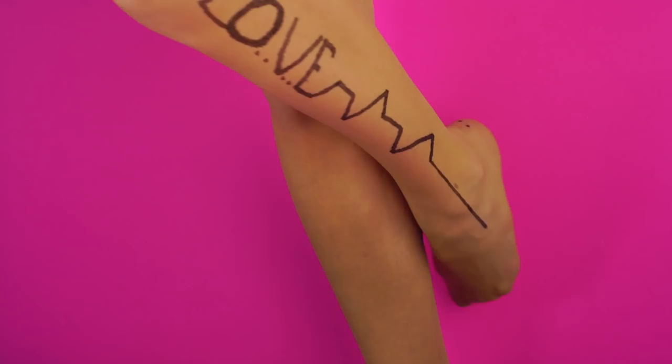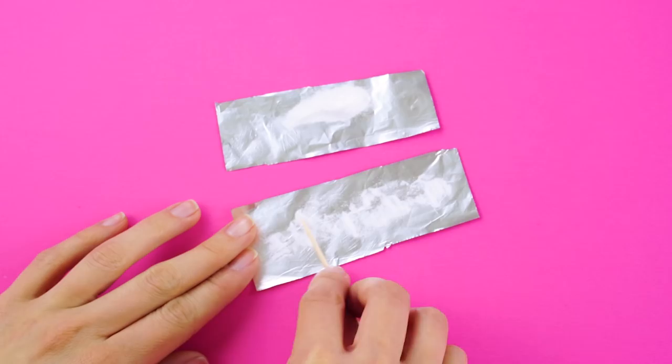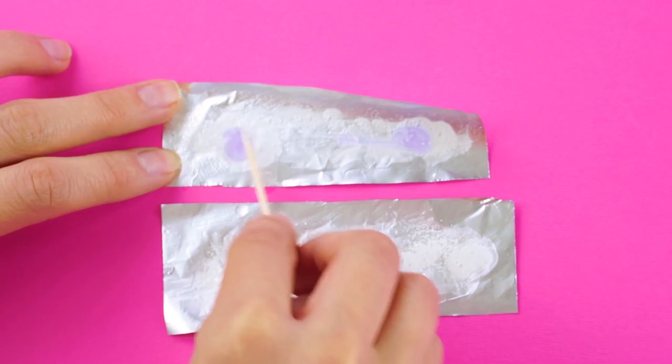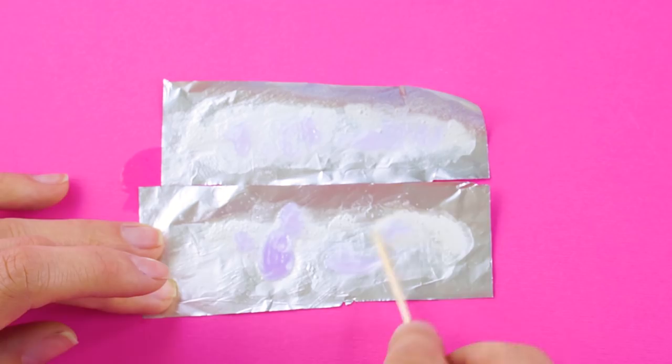Teeth whitening. Coffee and soda can stain your teeth, but here's a DIY teeth whitening solution. Use a bit of aluminum foil, some toothpaste, a lemon, and some baking soda. Using a toothpick, spread the baking soda onto a bite-sized piece of foil, then squeeze out some lemon juice onto your DIY tooth whitening trays. Now spread some toothpaste on it with a toothpick. Check with your dentist, as lemon can sometimes damage tooth enamel, but in a pinch, this will work for your occasional tooth whitening needs. Smile!